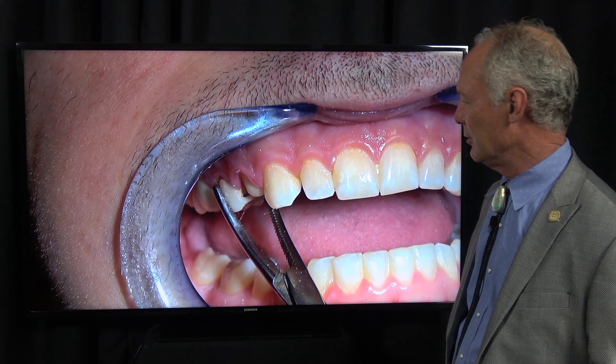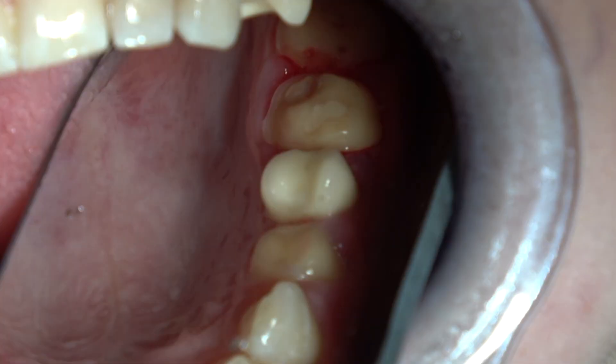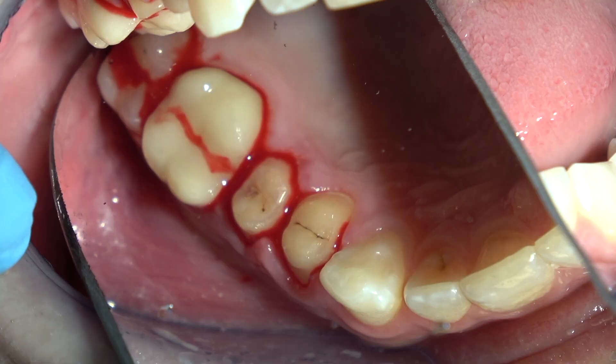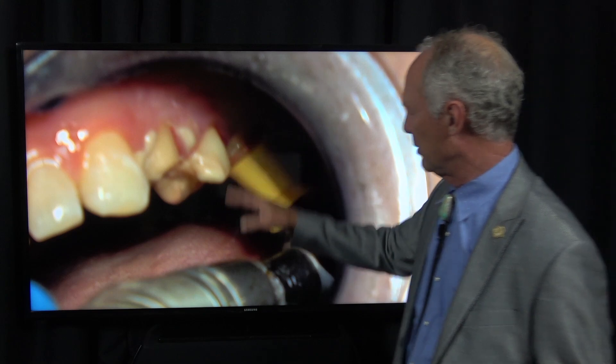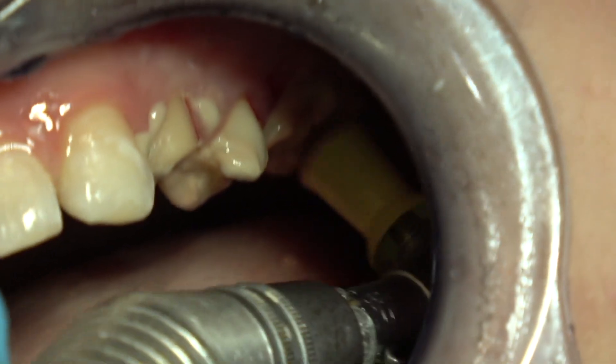If they're not sensitive, you may not need to anesthetize the teeth. On the one side we've got crown, crown. On the other side we've got two crowns. On the posterior teeth, you can see how inflamed and bleeding the gingival tissue is.